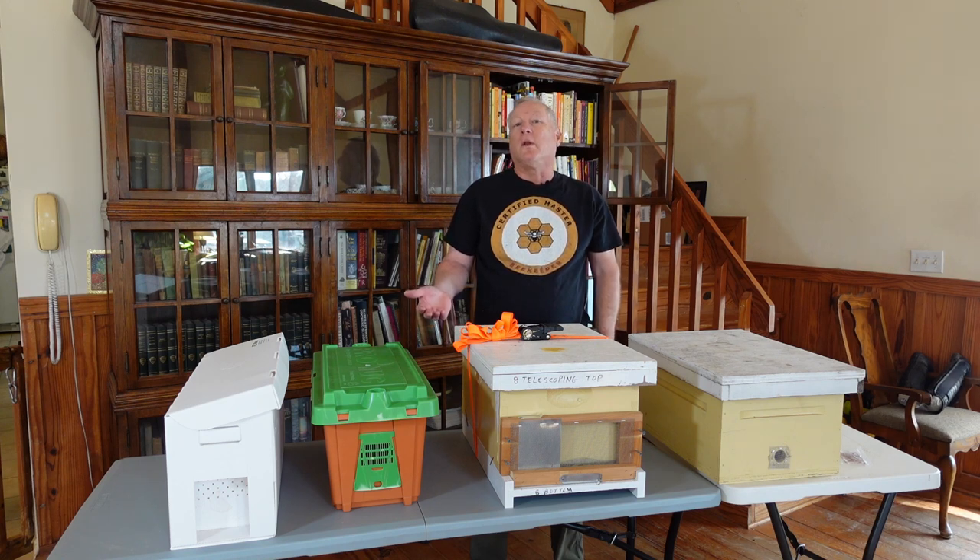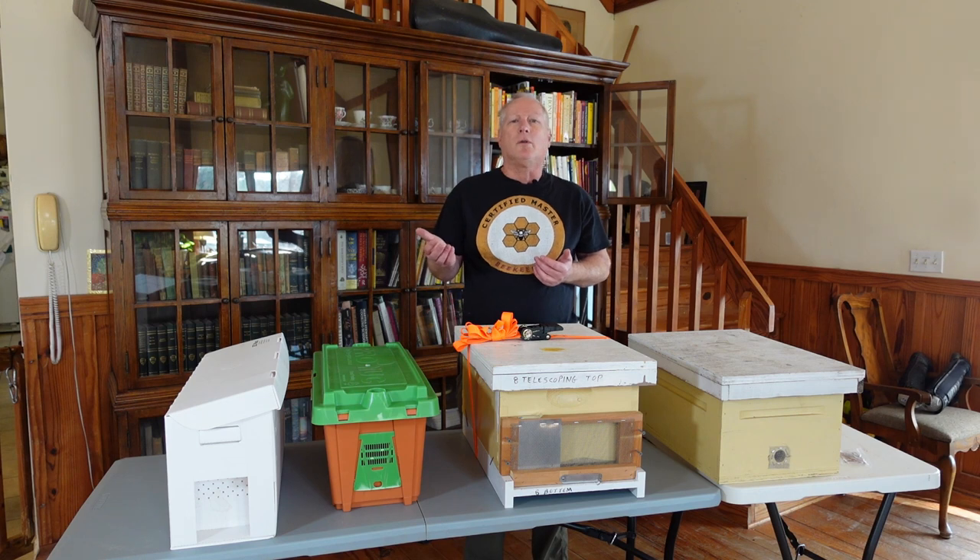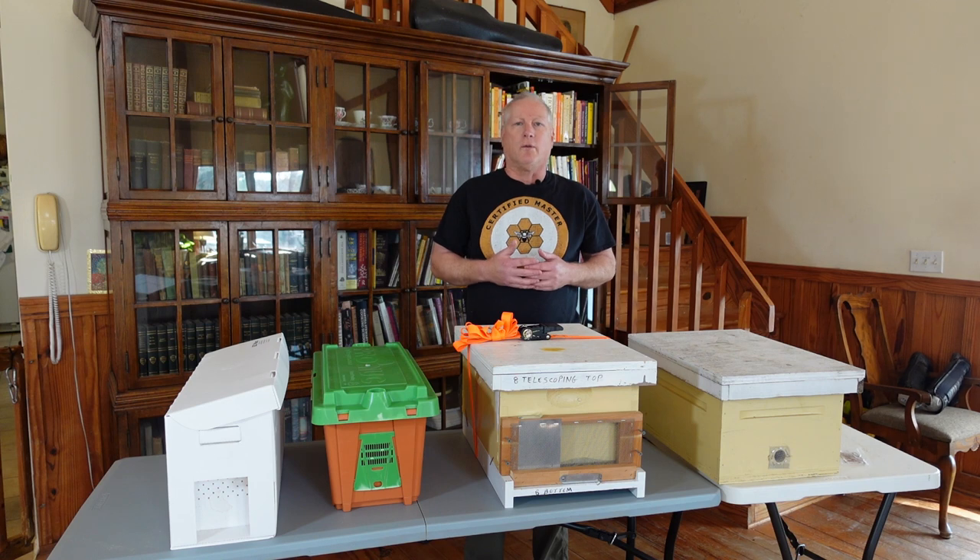Welcome to Darrell's beekeeping videos. I'm a master beekeeper and today's lesson is on how to transport your bees from a nucleus colony or any other source. It's mid-March right now, and most of you are probably going to be picking up your nucleus colonies at the end of March or all the way through the end of May, depending on when nucleus colonies are available in your area.